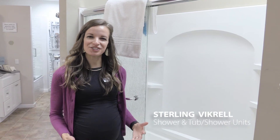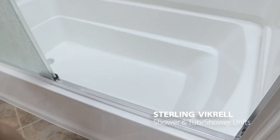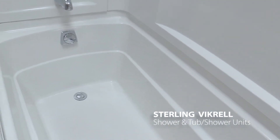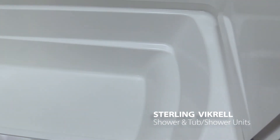Here we have a Sterling tub shower unit. You can notice a few differences from a traditional unit — the tub is a whole lot deeper. It's a true soaking tub with a built-in lumbar support and two indentations to make it easier for you to get in and out of the bath.